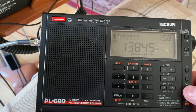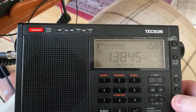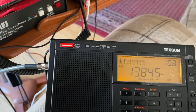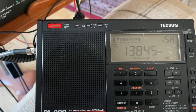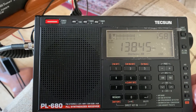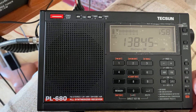So I'll put the PL-680 into sync — this is a real sync detector. You can hear in upper sideband how good it sounds.